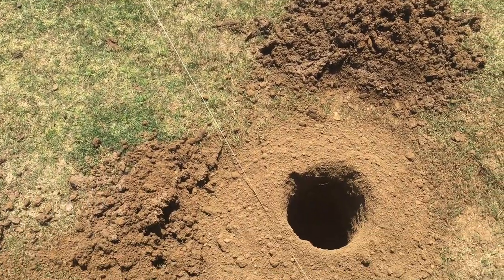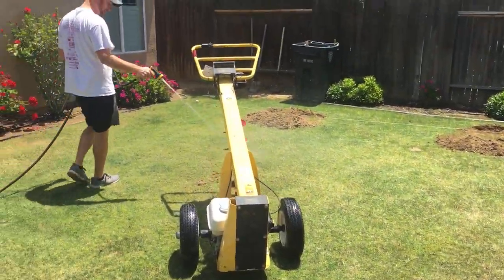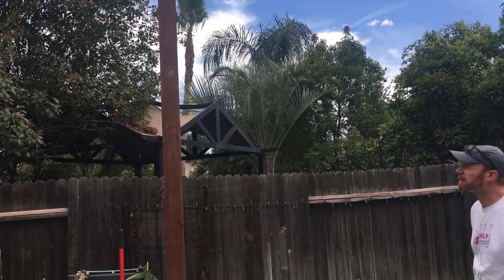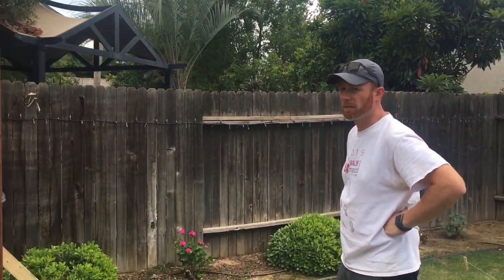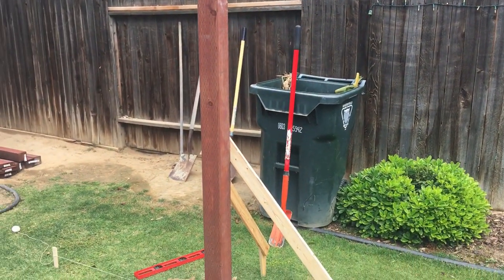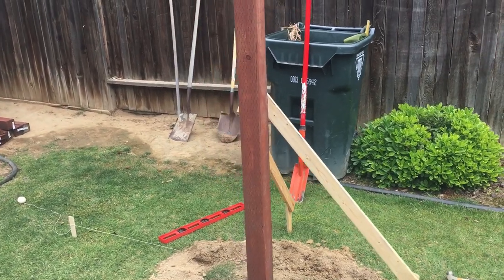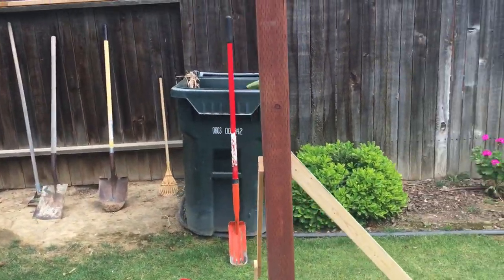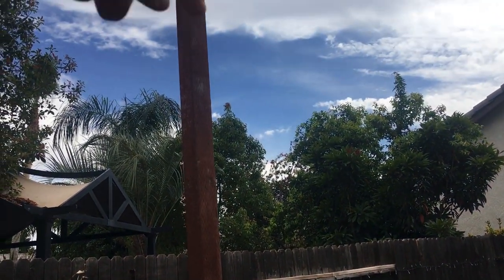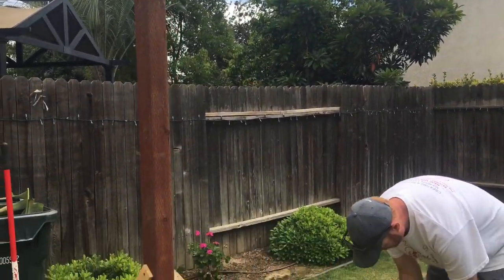Now we get to put the verticals in with the concrete. These are 12-foot posts — pressure treated, so it's treated to withstand sprinklers and all that. That's what we used on our garden beds and it's worked great for the last few years. These are 12-footers so that we can cut them where we want and set how high we want the trellis to be for the pergola.